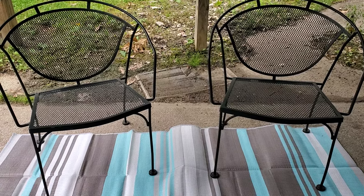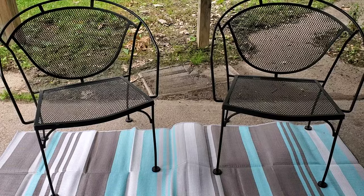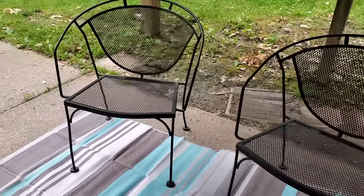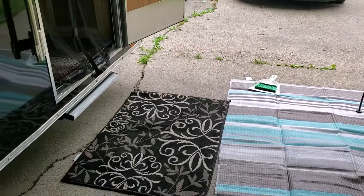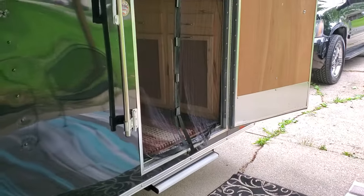Hi, welcome back to my channel. I just want to do a quick update and show you what we did. While I was cleaning and tidying up, I wanted to show you what it looks like in camp mode. I have a six-foot table so if we wanted to eat or just put stuff on there.